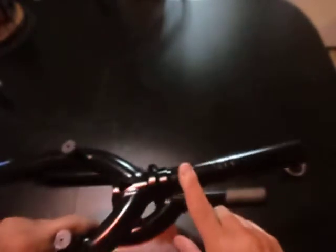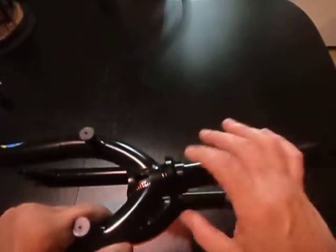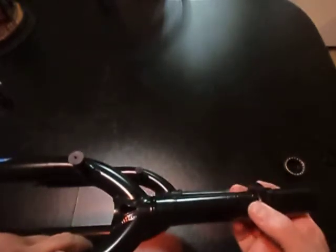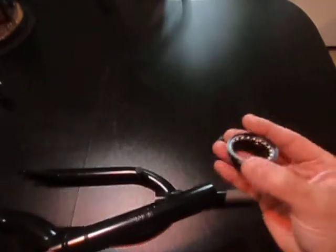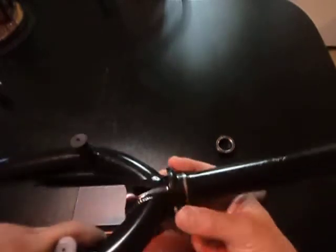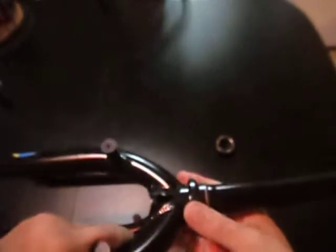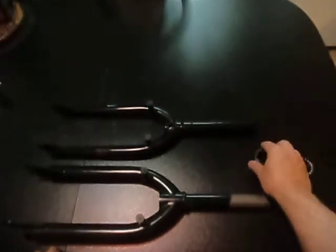So if you have old school style forks with the old school rounded crown for the non-sealed headset and you want to put new forks on your bike that have this type of crown, you're going to have to buy this type of conversion headset from one of those companies. Everything will work completely fine, because you cannot use old style 1-1/8 loose bearings on this particular headset — it will jiggle around, it will spin, but it's just not going to be tight. So if you're upgrading to new forks with that type of headset crown, you're going to have to upgrade to a conversion headset like this.